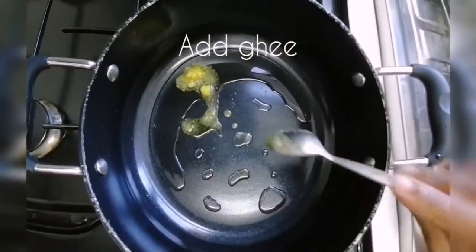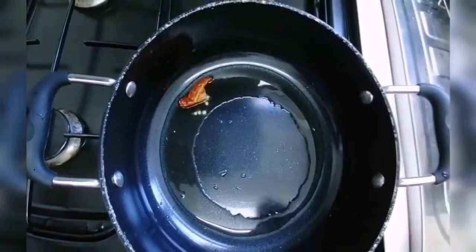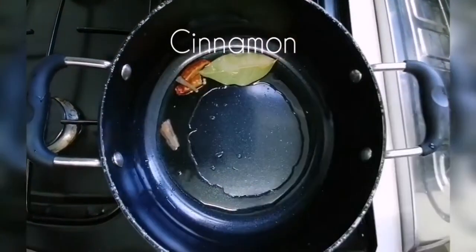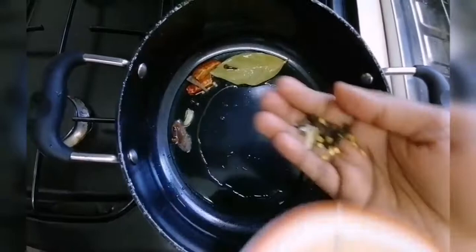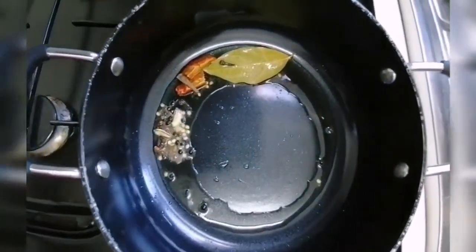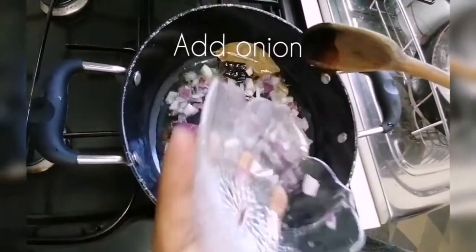1 spoon of nut and salt, 1 spoon of oil. Add 1 brinji, 1-2 pieces, and 1 spoon of oil.